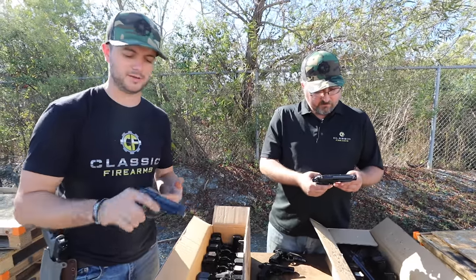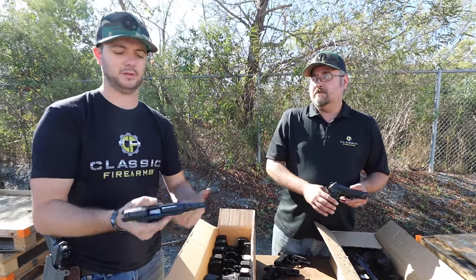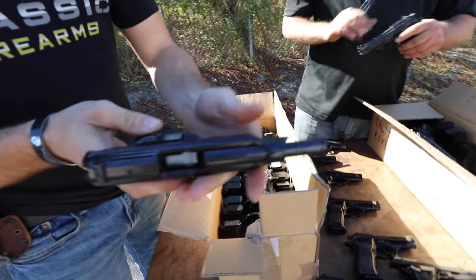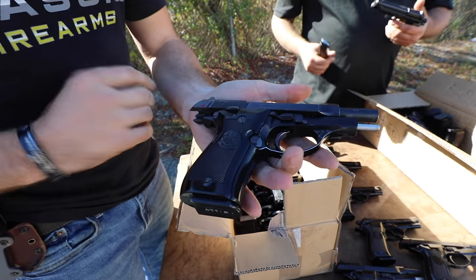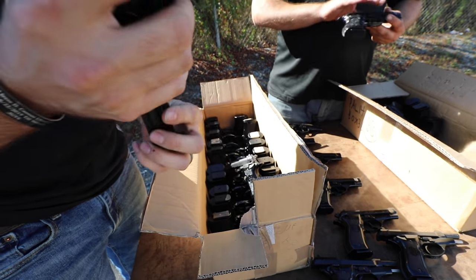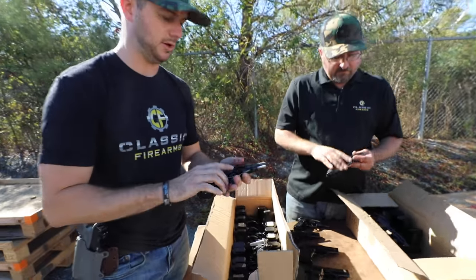These guys are chambered in 7.65 Browning, or 32 ACP — fun little round. Still gets the job done if needed, and it's a very light recoiling firearm. These are 12-plus-one in the mag. Yeah, I think they're sweet little guns. So let's take a look at a few more here.